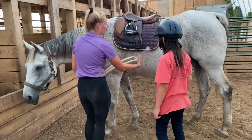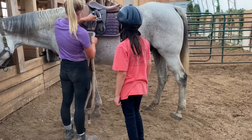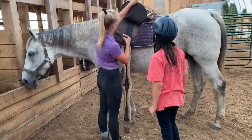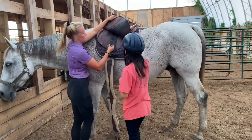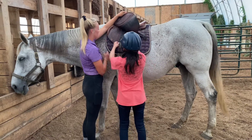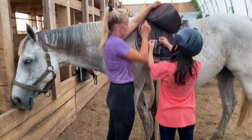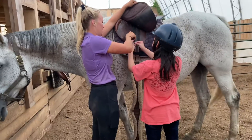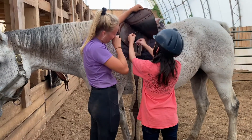Next up, we do the girth, which is basically like a big belt to keep the saddle on. This is where we go through this strap here. We're going to flip this up and attach it to this one and this one. So go through the top hole there, not the big one at the bottom. You always want to start looser, so we're going to go right to the first hole. We put it in like that, then pull it up, and you can stick the little pin in that first hole.